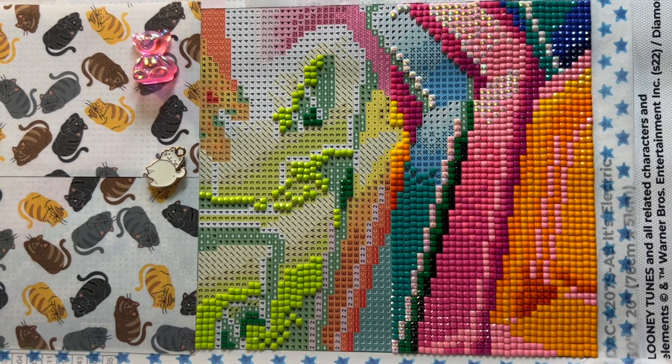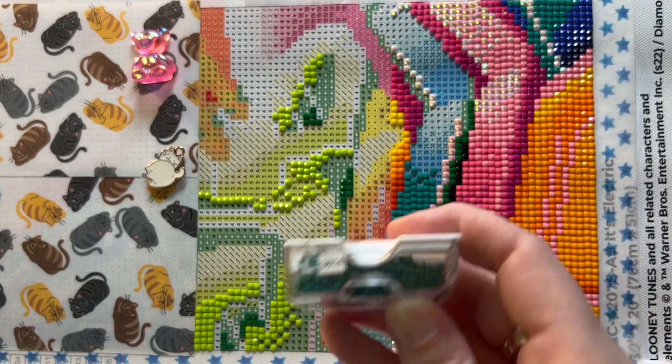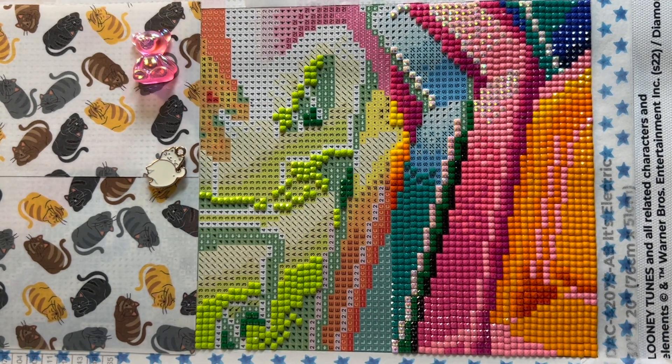I'm going to do 'chubby L' next. I just took a drink of that tea and I swear it tastes like soap. You know how some people can't have cilantro because it tastes like soap? I'm really grateful I don't have that problem, but something about this tea — I'm not going to do that again.